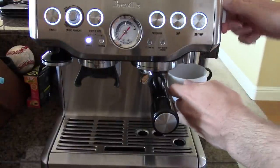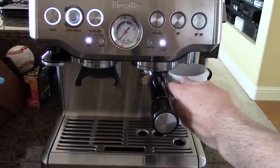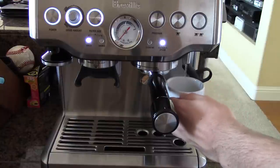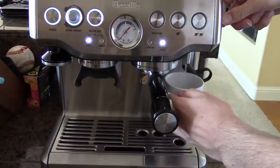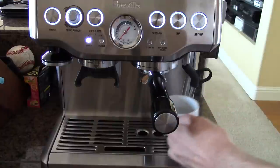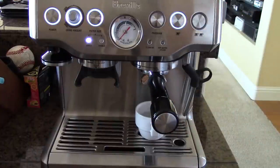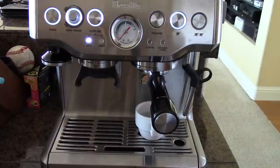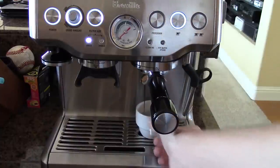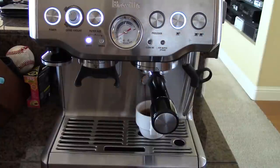So, let's do that. I'm just going to activate the hot water function on my machine. And there we go. And now I'm just going to start the espresso cycle. And there we go — it's going to ramp up.